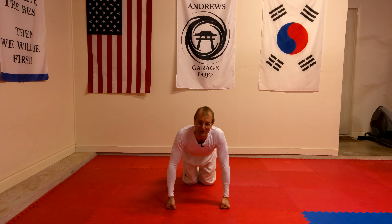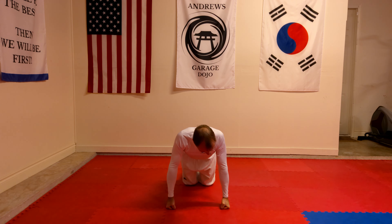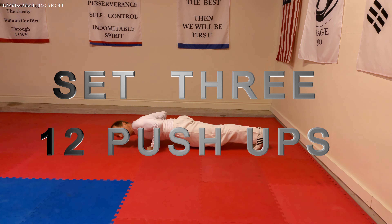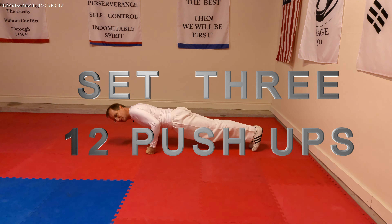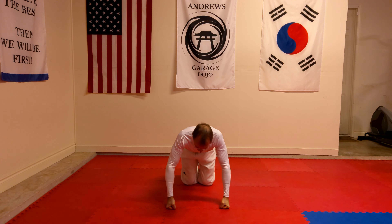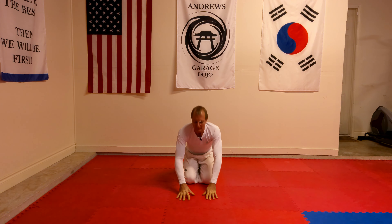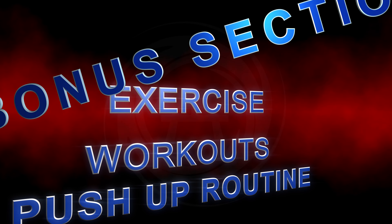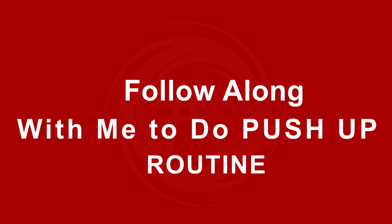Then the last time we do the final set of 12 push-ups. That is the actual push-up routine which helps strengthen your arms. What I'm going to do now is demonstrate the full push-up routine.